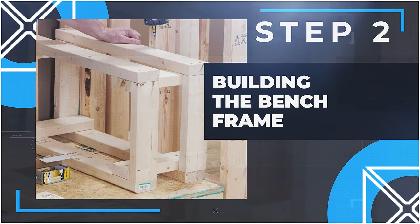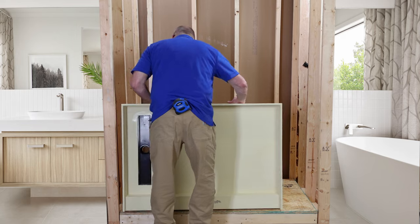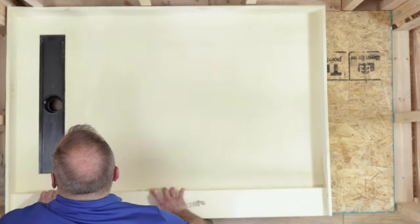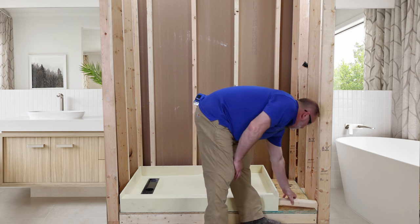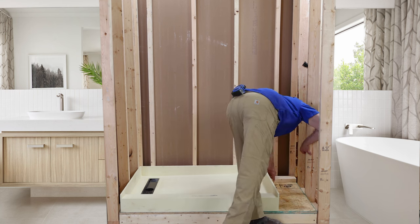Step 2: Building the bench frame. First, test fit your tile-ready pan to ensure that your framed-out opening is equal to the dimensions of the pan, plus an additional 12 inches on the side where the ready bench is to be installed. With either a tape measure or a 12-inch piece of wood, confirm that you are accurately accommodating for the 12-inch depth of the ready bench.